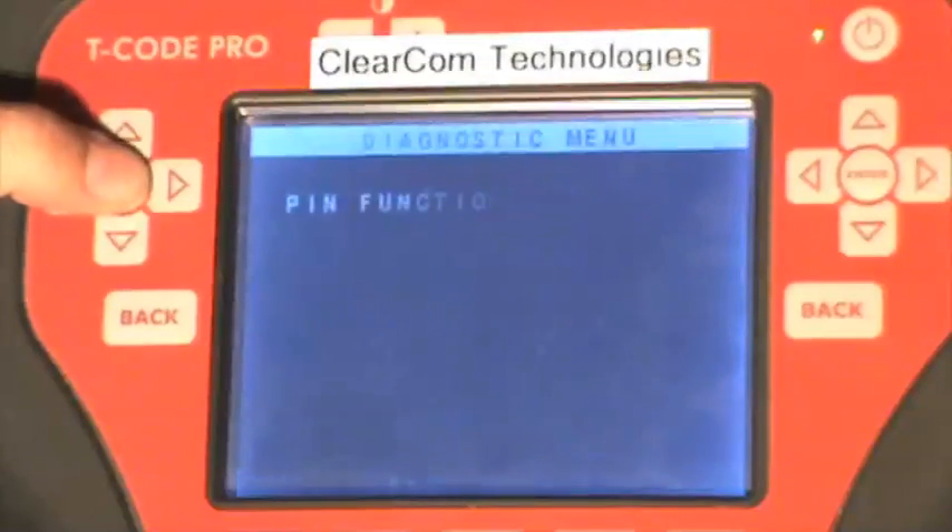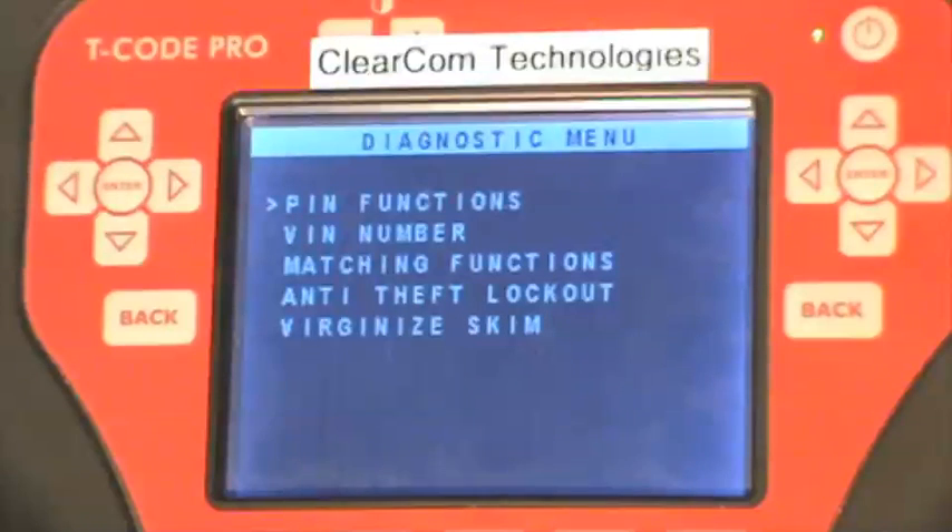It is completed. Press the enter key and it takes you back to the main menu. With a virginized skim you can now go through and match a virginized skim to a PCM.